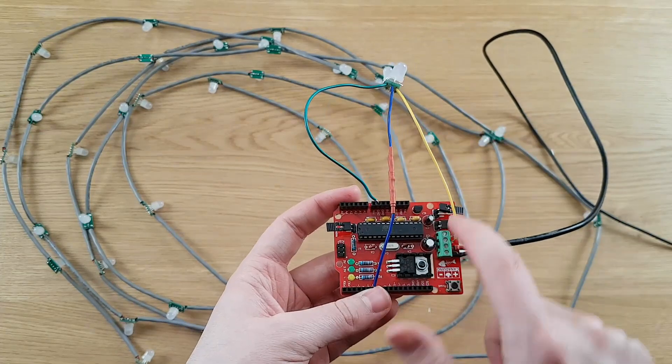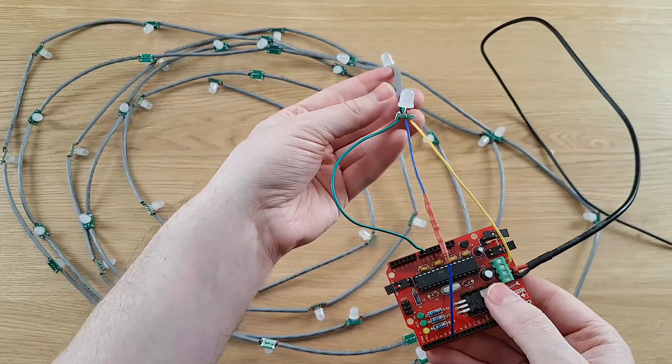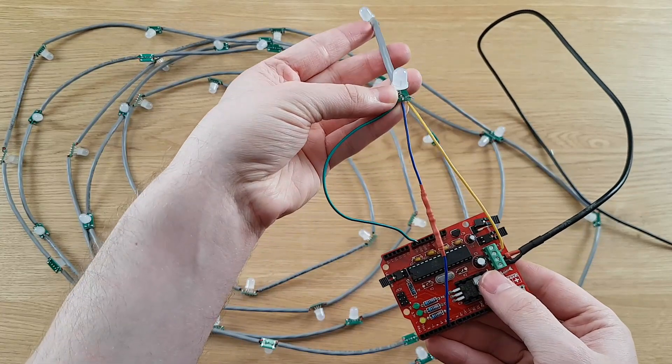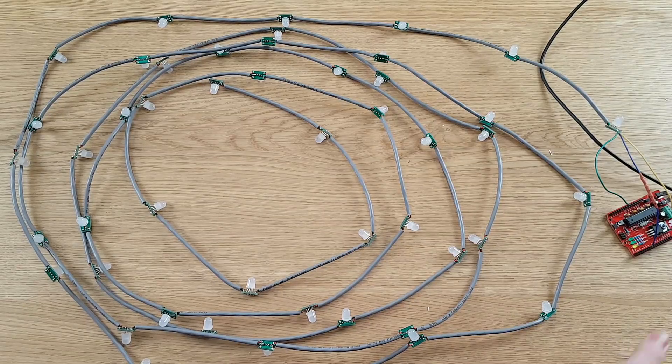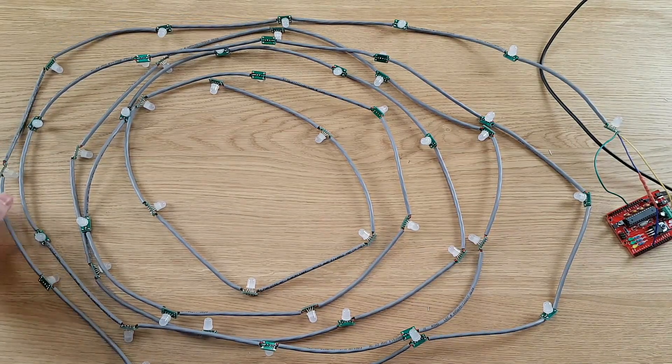Then we have the power coming in and the ground coming in, and right now it's just temporarily hooked up with some bent over wires that are working just fine. Now I'm going to turn off the lights and then we'll see how these look.